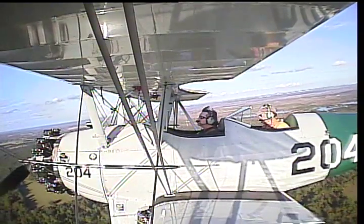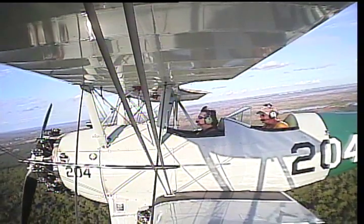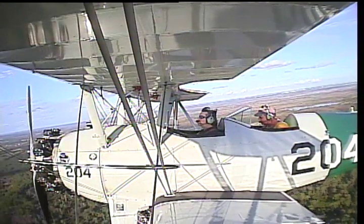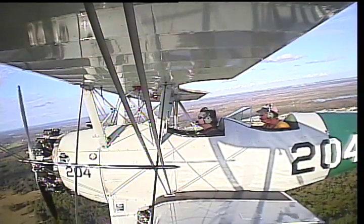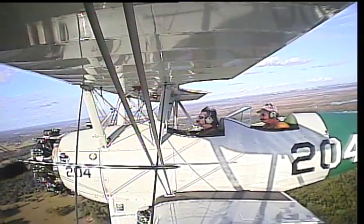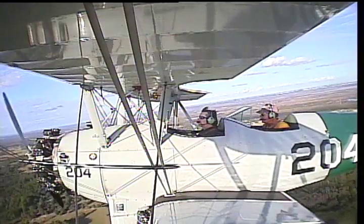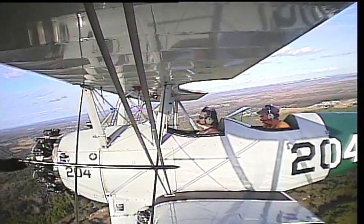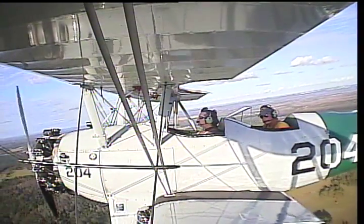Now, a lot of the maneuvers you're going to be doing today are called ground reference maneuvers. You're looking all over the place, and that's a great thing. By looking over the side of the airplane, you're going to be able to see which direction we're flying. For example, up ahead about another half a mile, you're going to fly over the top of a road — and that road is a north-south road. I want you to go over that road and then make a right-hand turn and follow that road up to the north. You'll see it right down below you here shortly.